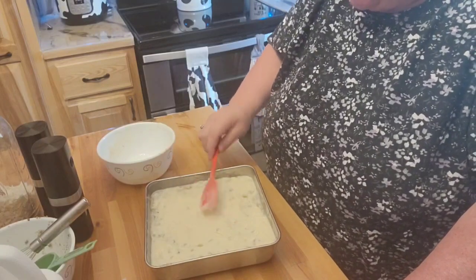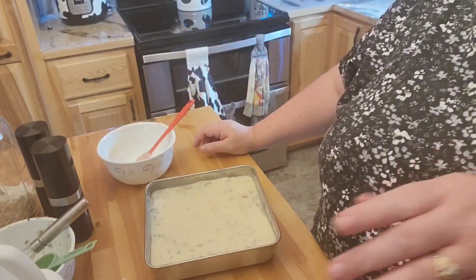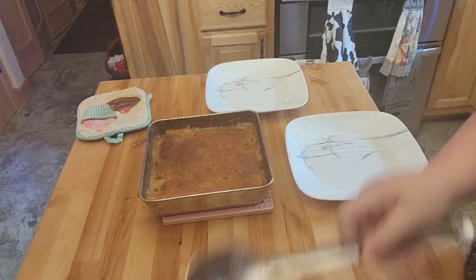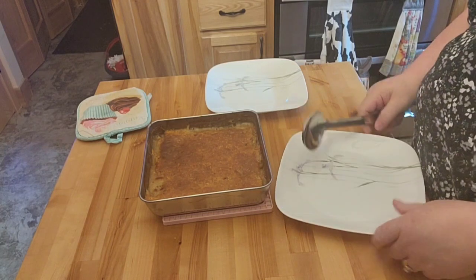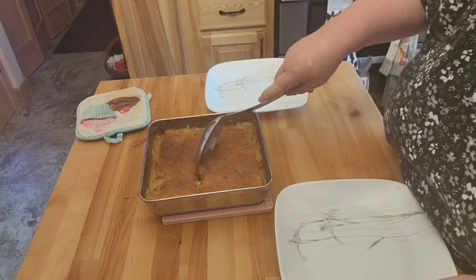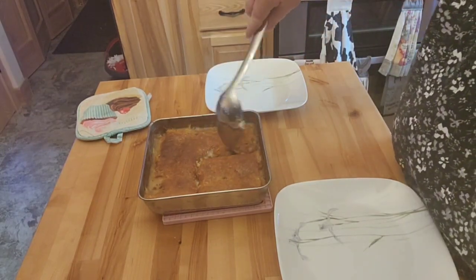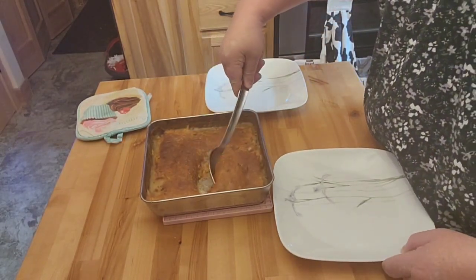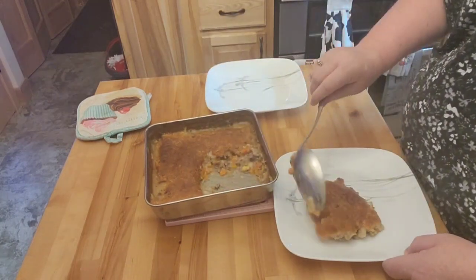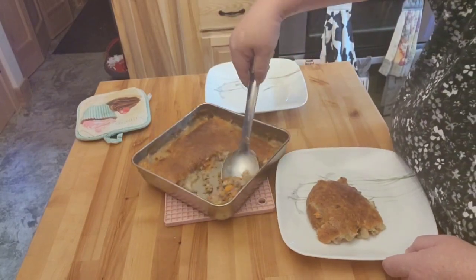I'm going to go ahead and get this over there in the oven, and I'll be back once this is a little bit further along. Alright friends, so this only did take about like a half an hour to bake at 400. I'm glad I kind of kept an eye on that. I'm glad I added that extra liquid to this, that's for sure.